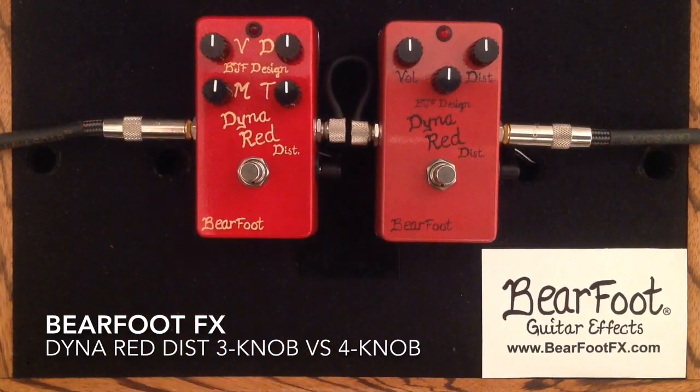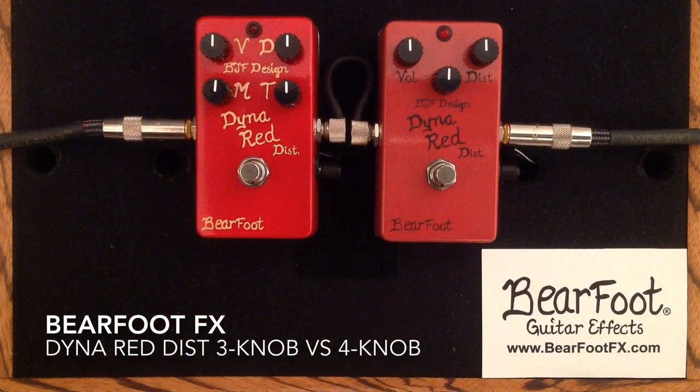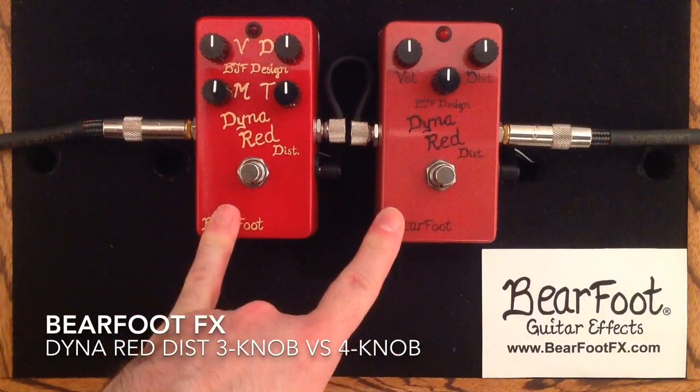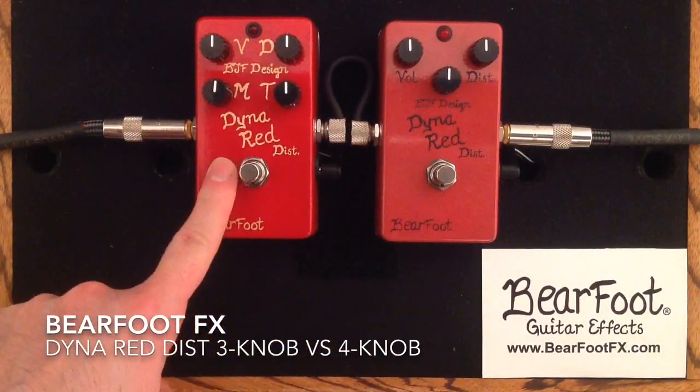What we have here in both of these pedals are two really great distortion boxes that offer the classic British rock tones — Marshall, Plexi, JTM kind of sound. Both are very touch responsive, dynamic pedals, and really the easiest way to explain the difference between these two pedals is to say that this 4-knob version is more.